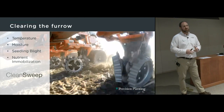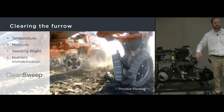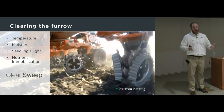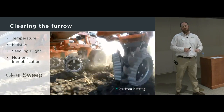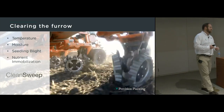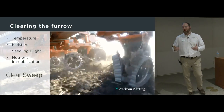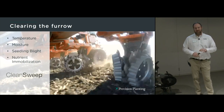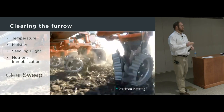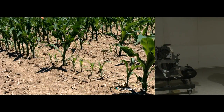Those four things are: clearing the furrow, creating a furrow at the proper depth, maintaining the furrow, and allowing the closing system to close the furrow. For clearing the furrow, we need to make sure surface residue is managed with a row cleaner — we're trying to sweep away residue but not soil. If residue gets hair-pinned by disc openers down in the trench, it affects the temperature and moisture the seed feels, can cause seedling blights from residue toxicity, and causes nutrient immobilization where microbes feed on the residue. Clean Sweep provides an air cylinder on every row to adjust row cleaner pressure.